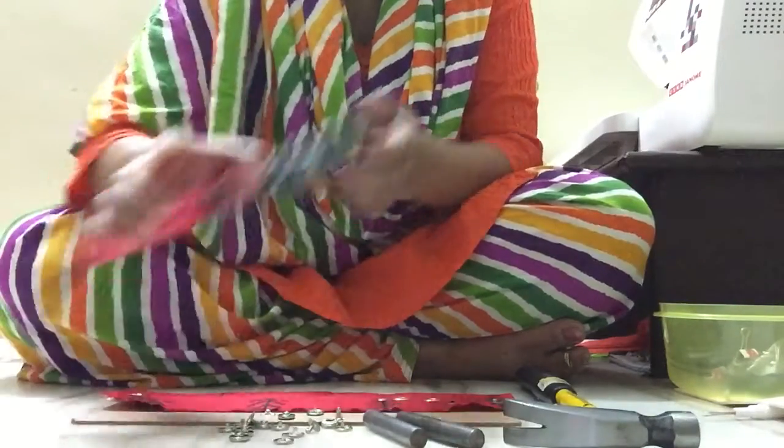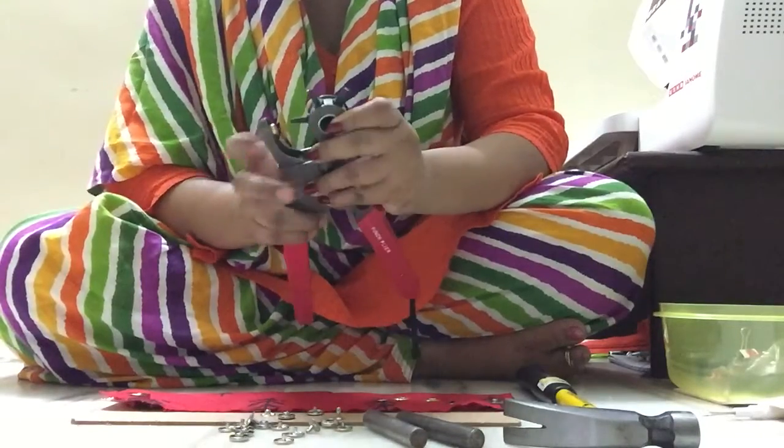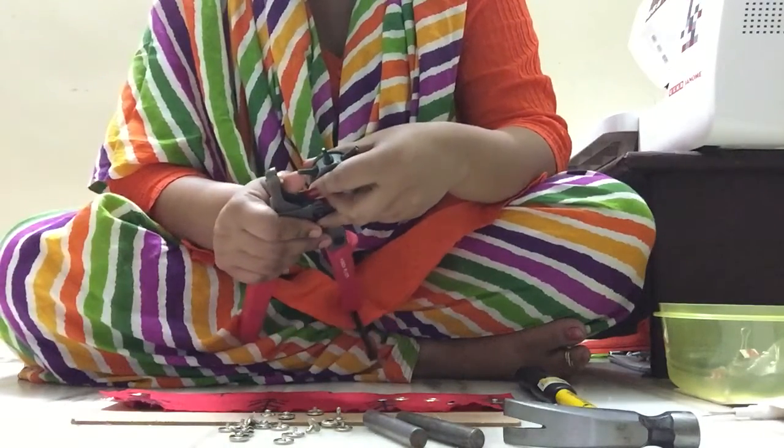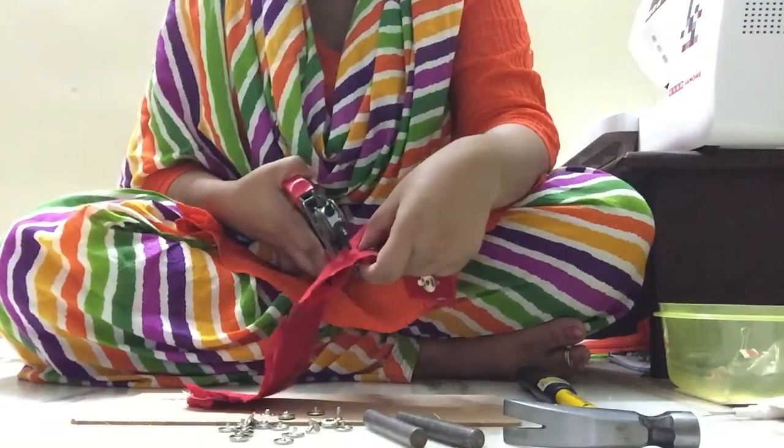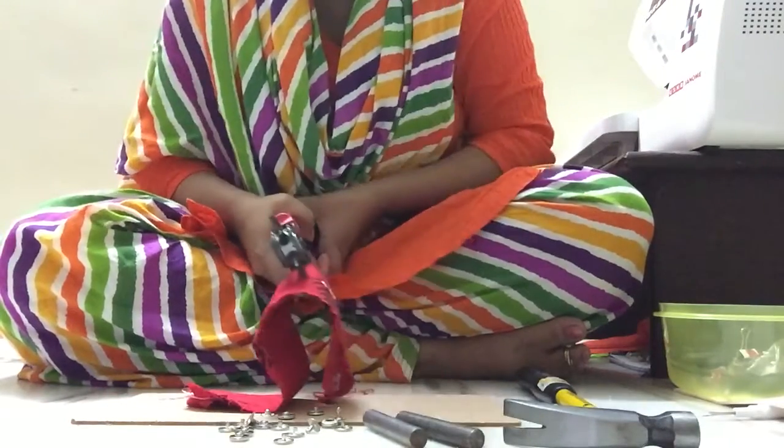I'm taking my punch plier and selecting the required hole size, and then making a hole in the fabric.